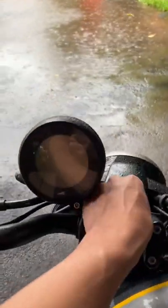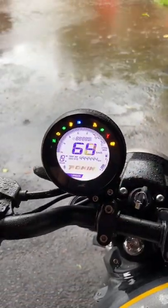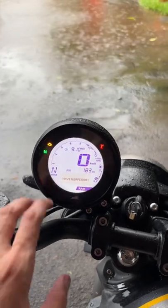Hi guys, so today we have the new TVS Ronin. In this instrument cluster, you get a fully digital unit. What features do you get?